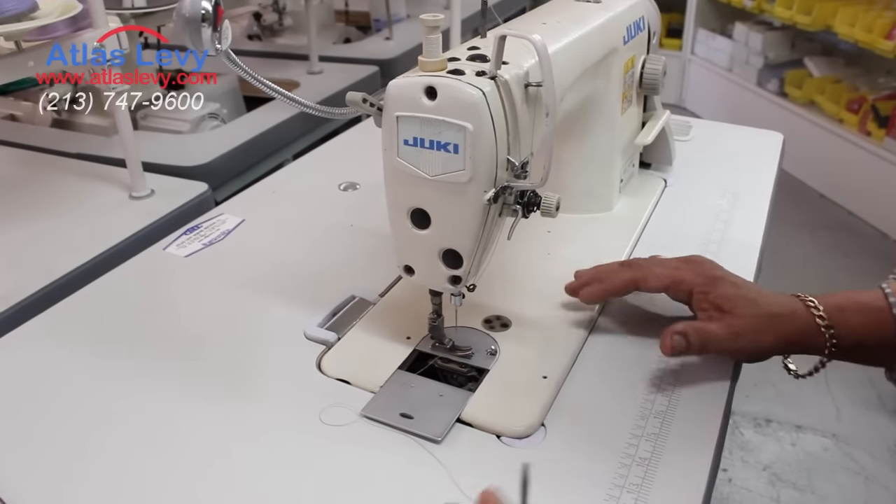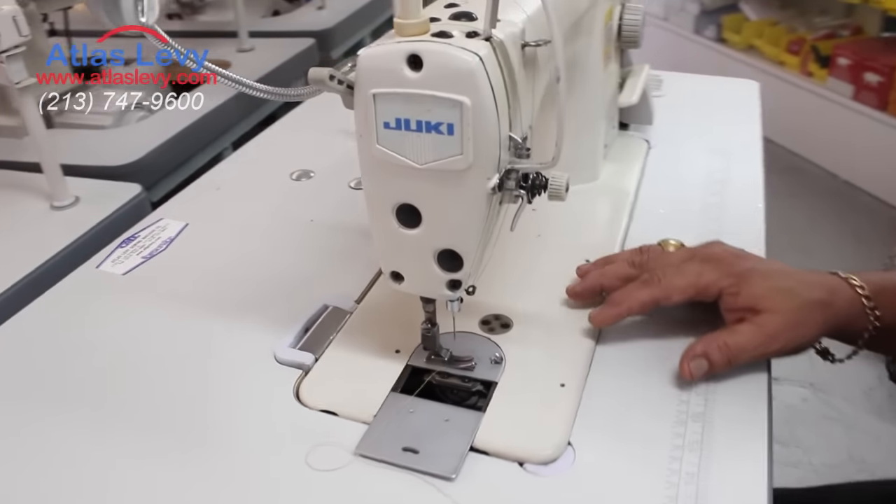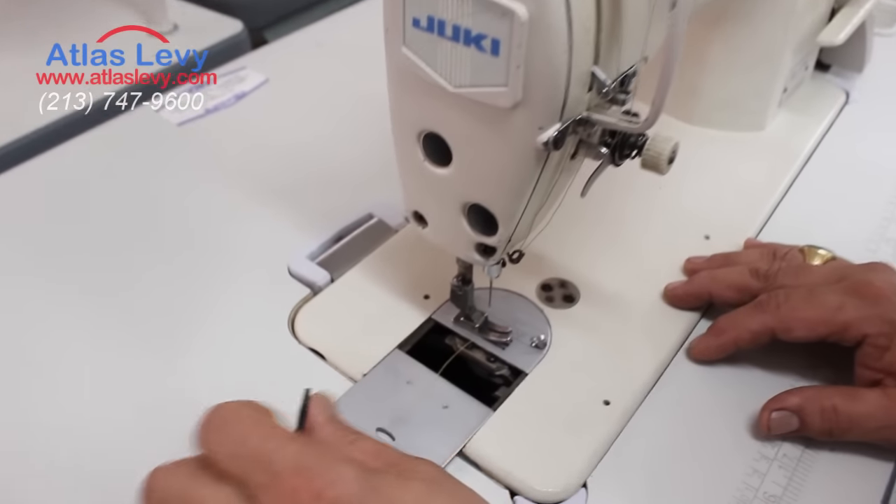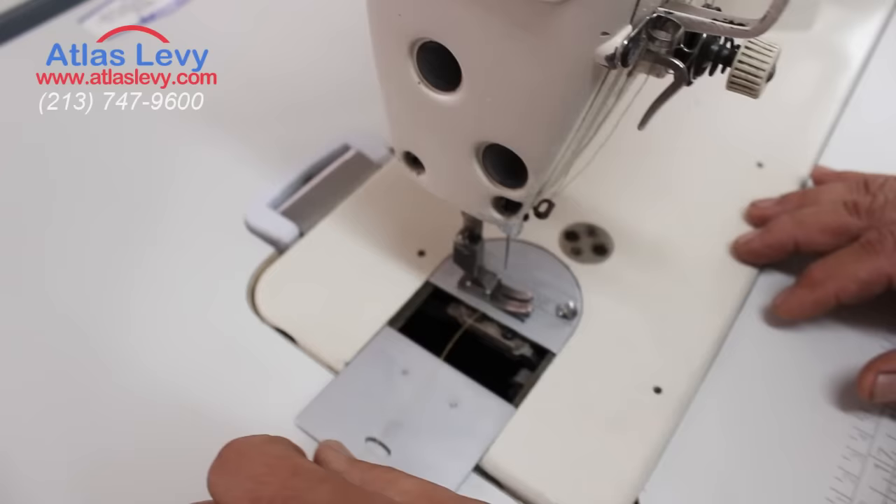All right, we're gonna teach you right now how to put timing on your machine, and also in case a piece of thread gets stuck in your hook. So, this is what you do.